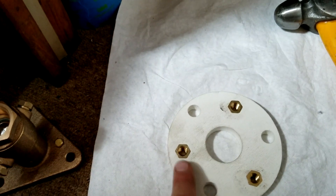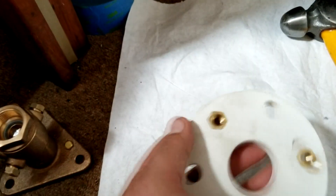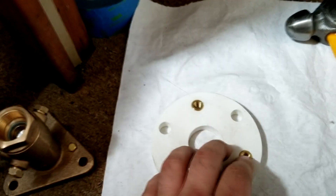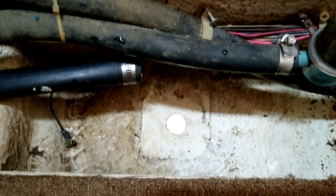When you go to glue it down, the side with the nuts or the hexes should be the side that is glued down — that will give you something for those threads to grab onto so you can tighten the flange down. The next step is going to be prepping the surface inside the sump.